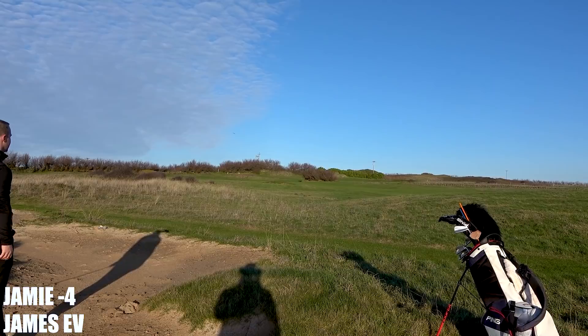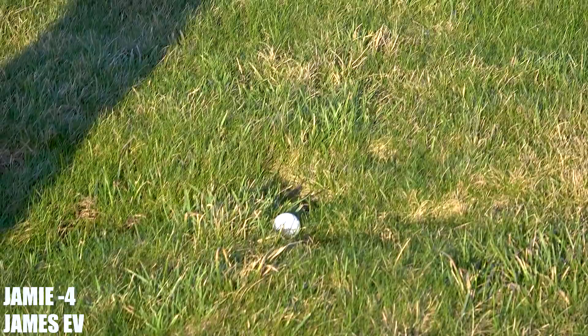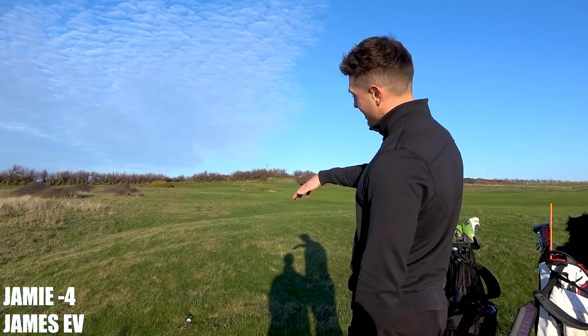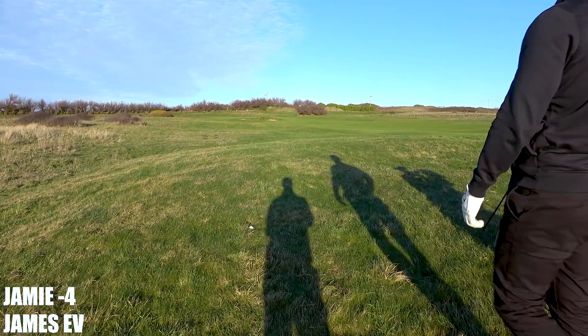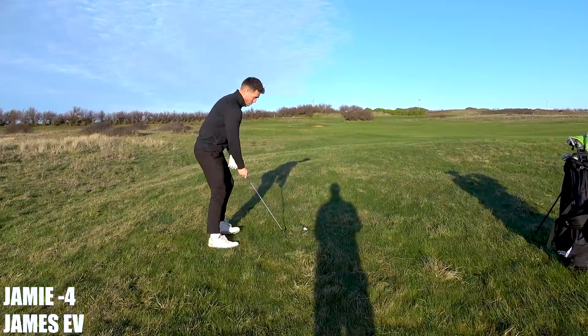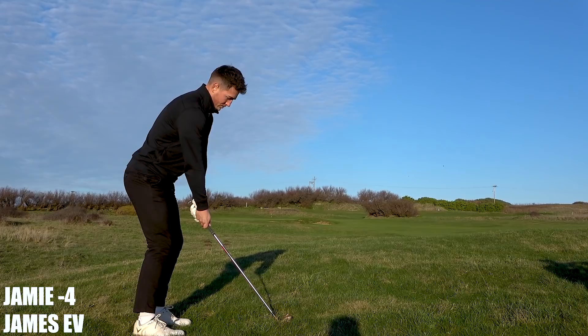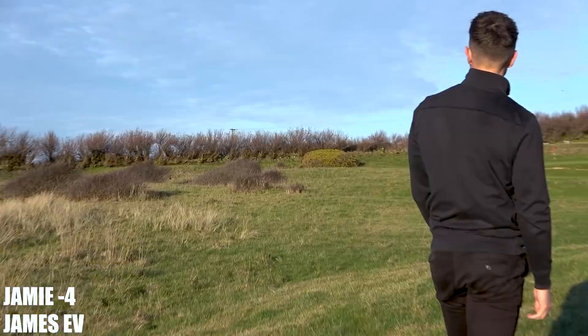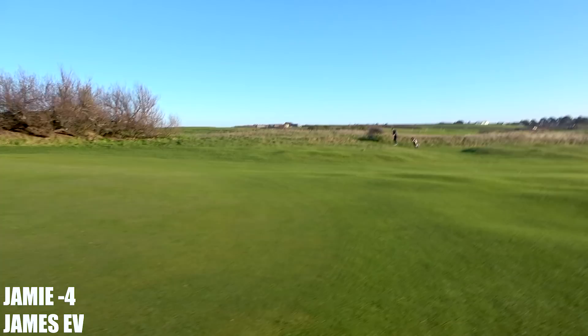Nearly a shank — got a bit steep on that one mate. 167 okay — cracking lie again, not too bad, just a tough lie that's going to give you no spin. It's going to fly a bit. Into wind, I'll probably chip a 7-iron, or maybe an 8 — just not put too much speed in it. What the hell is this — up into that ball! He's literally just thrown the club left. I might struggle finding that first one. I have no idea how it's turned that far.